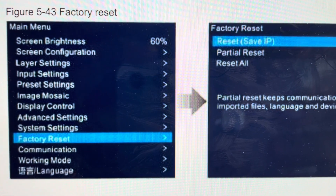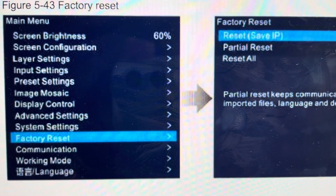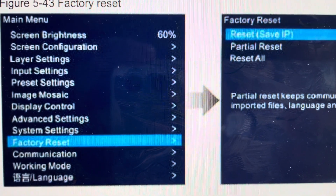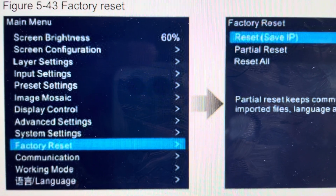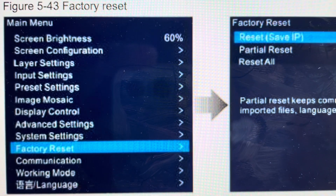Hey everybody, this is a quick video in case you have a Novastar VX600 video processor and you need to do a hard reset to the factory settings on it. There are two reasons you might want to do this factory reset. The first one is troubleshooting — if the video processor seems to be not responding, frozen, or lagging, or if you're having any kind of connection issues where it's glitching or disconnecting, a hard reset can fix a lot of those issues.